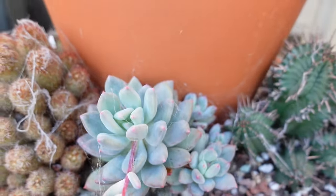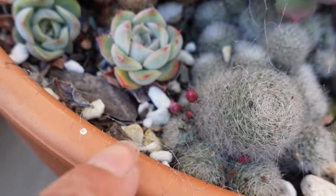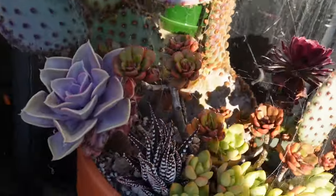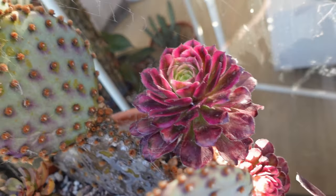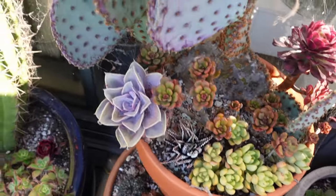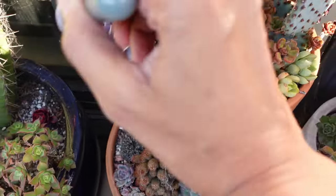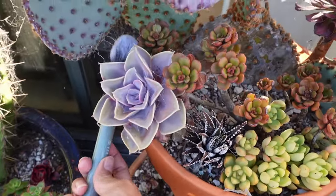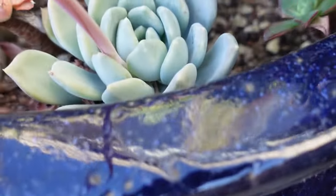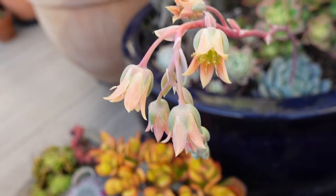A Graptoveria Spicer, which is lovely. Oh, this cactus here is about to bloom — you can see the little buds there. That's cute. The Mardi Gras is actually doing pretty well here. I've forgotten the name of this — it's probably a Pachyveria of some kind, but I am going to chop off this bloom right here.